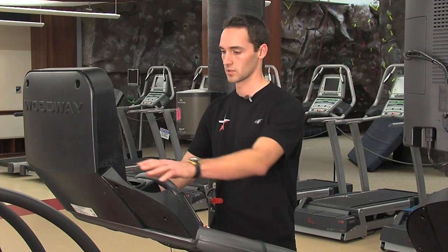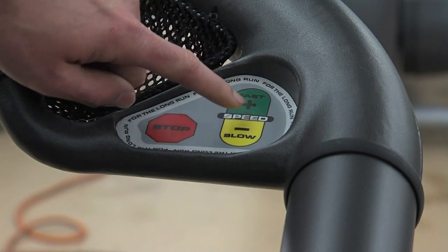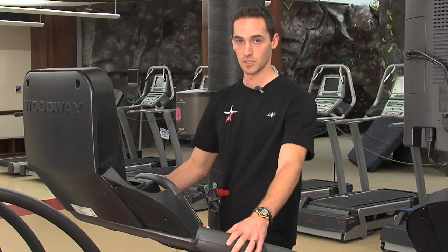You can adjust speed and incline from the touch screen or from the buttons located to the left and right of the hand rims. This machine has the ability to go up to 12.5 miles per hour and an incline of 15%.